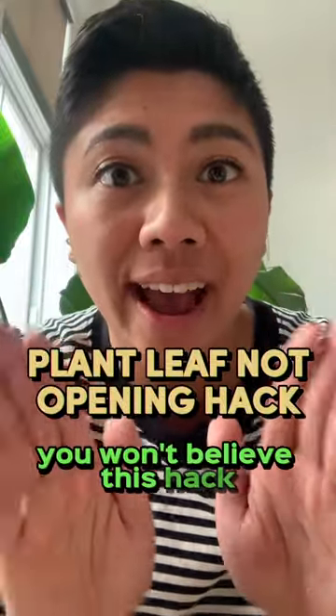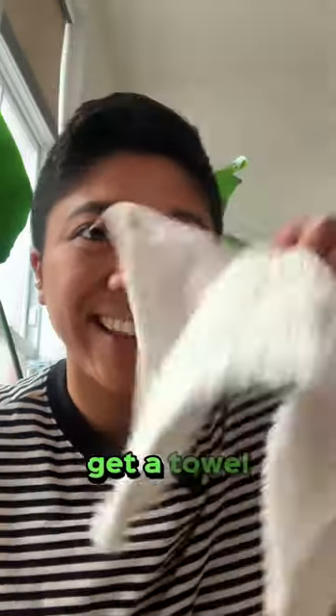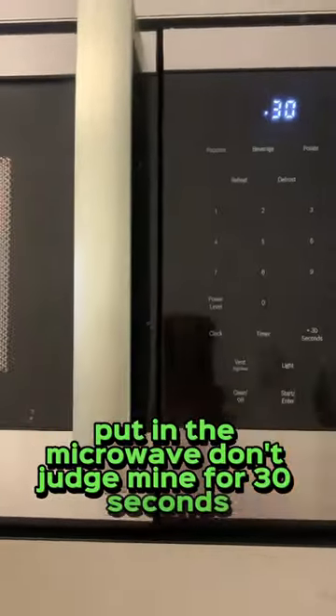You won't believe this hack to unfurl any of your stuck leaves. Get a towel, soak with water, squeeze, and put in the microwave for 30 seconds.